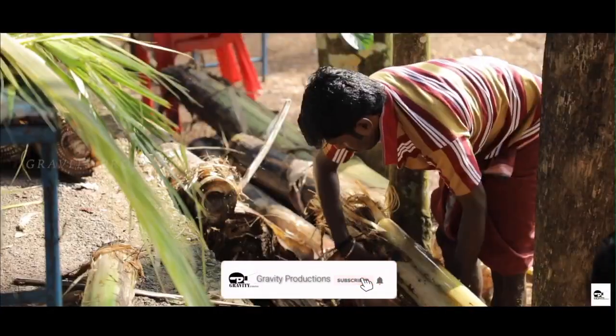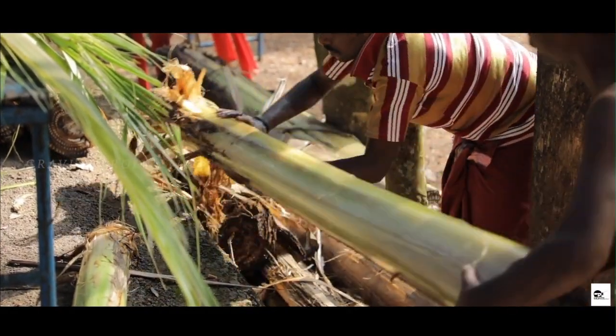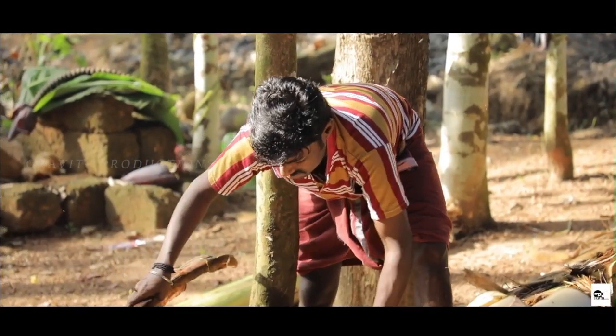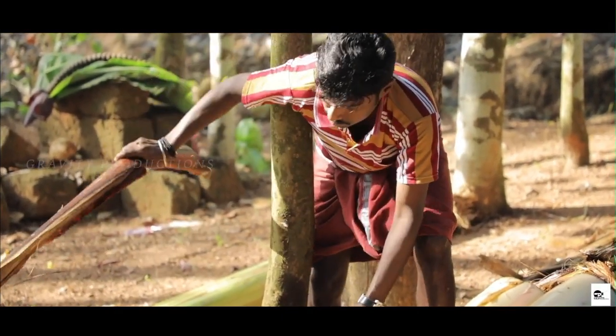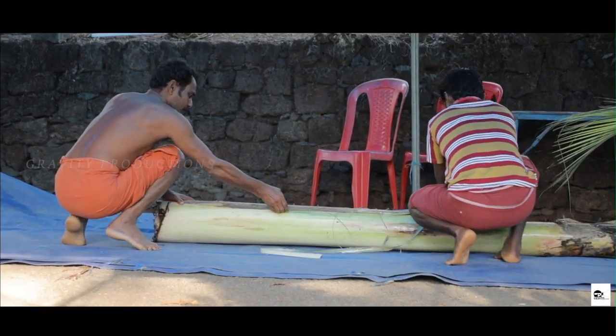The first few layers are taken off the trunk to reveal a healthy, green, smooth layer. The pillars are then cut according to the measures needed for the construction.